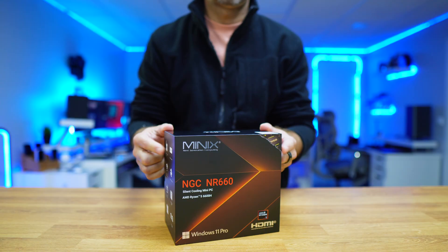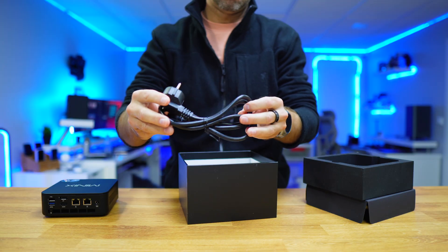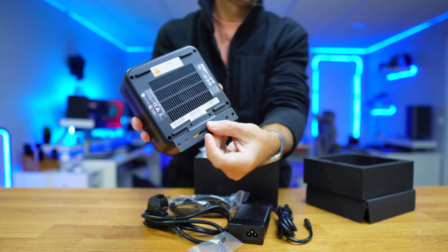Inside the package, besides the computer, you will get all the accessories, including a mount to put it on the wall or even behind your display.